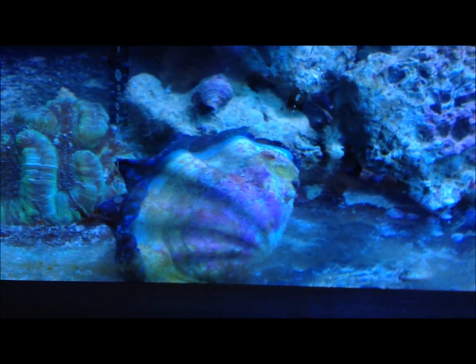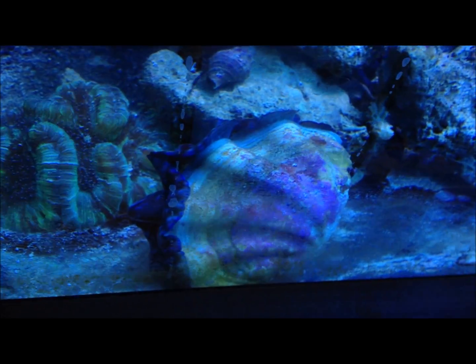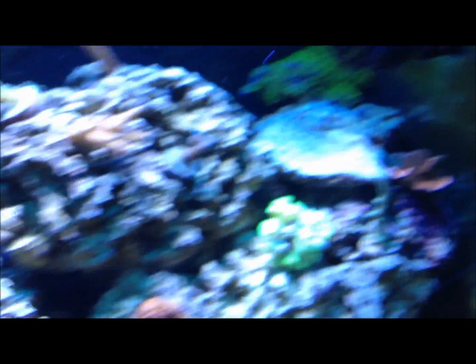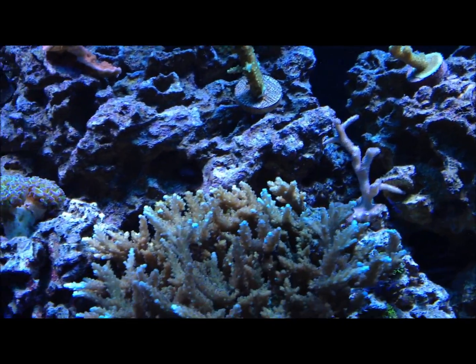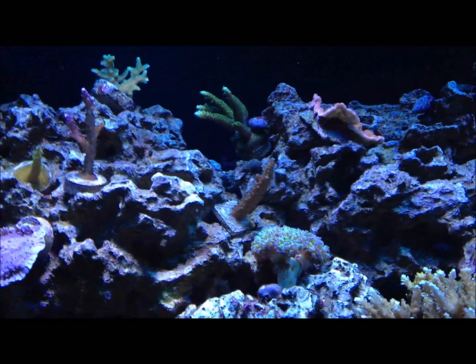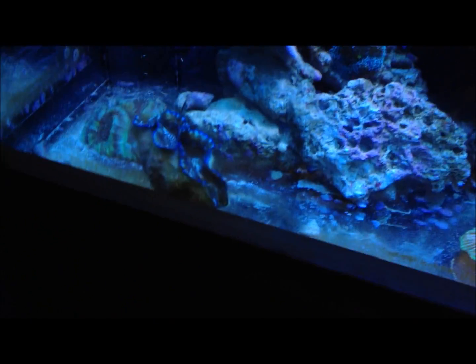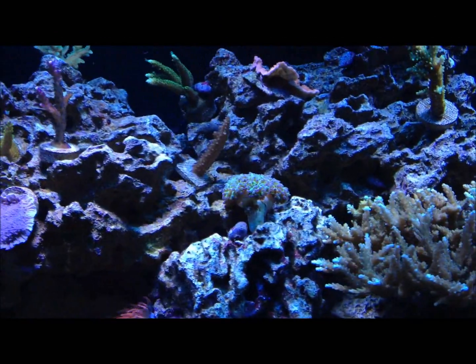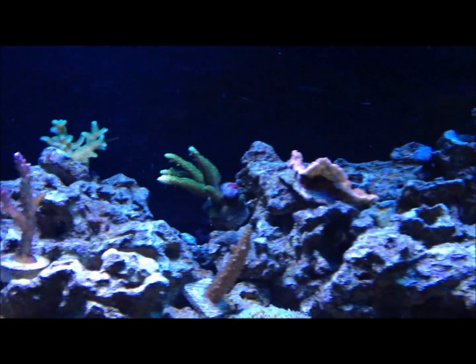The clam is trying to move — apparently he doesn't like where he's at. Everything seems to be doing fine in this tank, growth-wise. I'm really waiting for the LEDs before I get too many more corals in here.